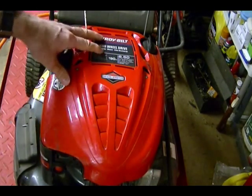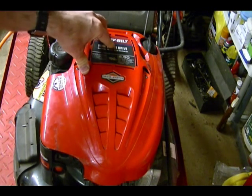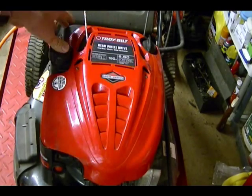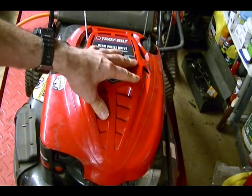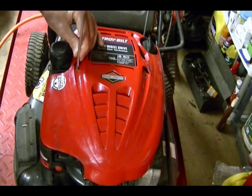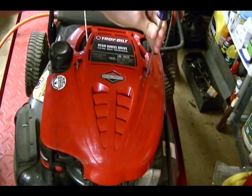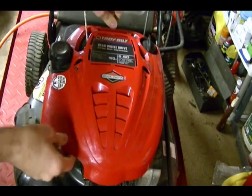After you clean the outside of the engine, we need to remove the blower housing or shroud so that we can get to the cooling fins on the cylinder. To do that, we need to remove this plastic piece, the gas tank, and then we can get to the shroud and remove that. So the next step is to remove this red plastic piece. It's held on by two Phillips screws, and then you can set that aside.